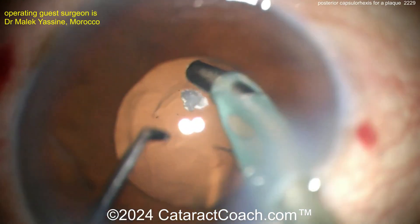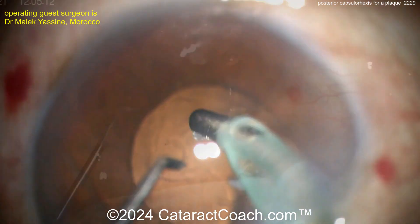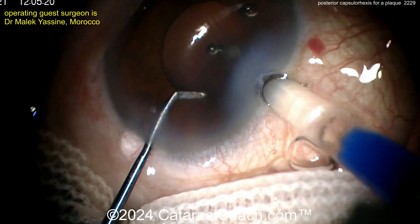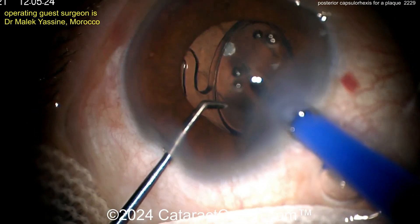There it is. Sometimes you can just peel it off, but sometimes you can't. Could you just leave the plaque there, put the lens in, and do a YAG capsulotomy later? Of course — that's a very reasonable thing to do also.